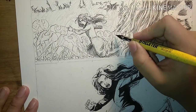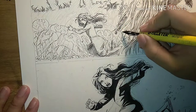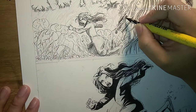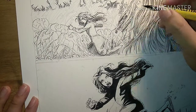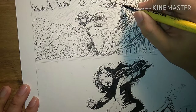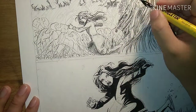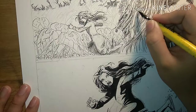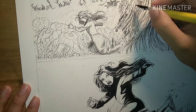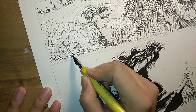Hey guys, welcome back for another video. Thank you for joining us again. Today we'll be dropping some black areas into these two panels. I'm gonna start by warming up a little, as I just got home from work, and I'll just jump into inking these two panels. Before I do that, I'll be doing some cross-hatching in the background just to get a feel for the page, and then I'll be trading in the pen for a brush, just indicating some of the areas of the tree trunk where the details are gonna be and where I can drop the shadows.